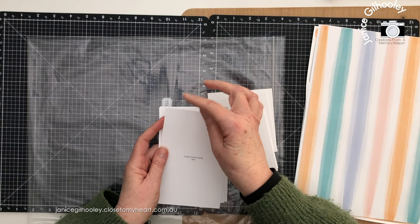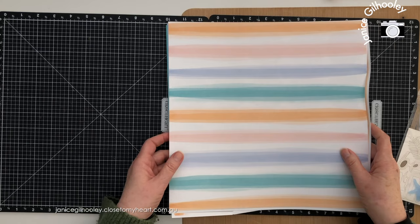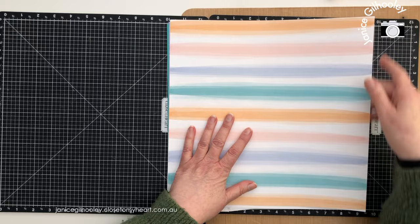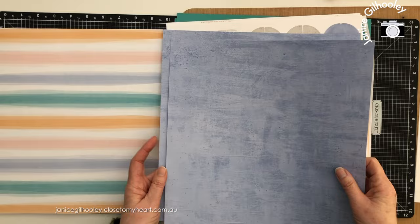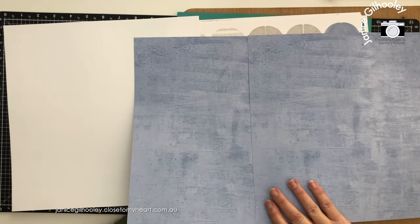There are specialty papers always included that you can't get any other way other than buying the scrapbook workshop. For me this is a bit of a hero paper. This is the other pattern paper you get with the kit — I love the wash on this. What's a little bit different from my normal pattern papers is these are white on the back; they are not double-sided.